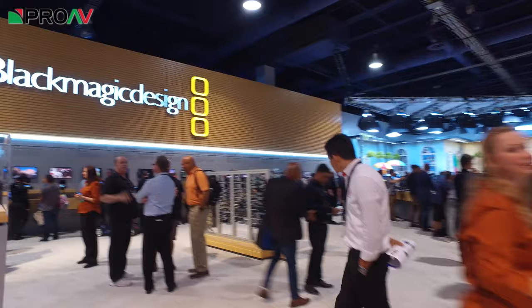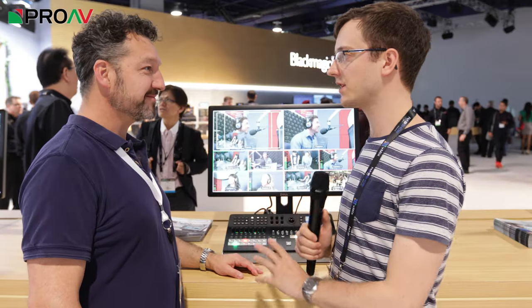Hi, Carl here for ProAV TV. I'm at NAB 2017 at the Blackmagic stand talking to Richard Payne about the new ATEM Television Studio. So Richard, tell me about this.